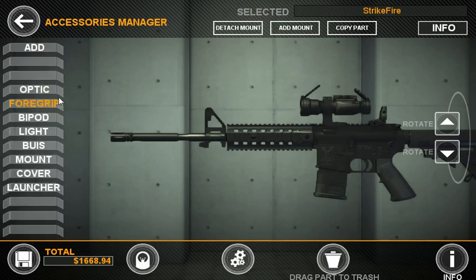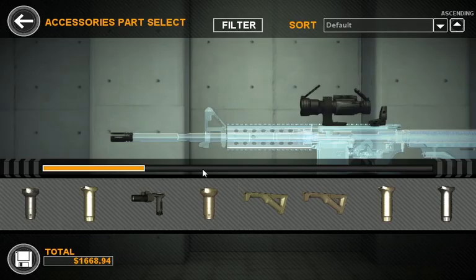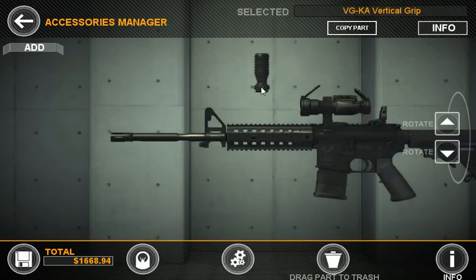Now let's add a foregrip. Just click on Add, select the category you want, and select from your selection. You'll see that the foregrip starts out upside down — that's because it's trying to orient to the top rail. However, if you drag it down where you need it to go, it'll re-orient itself automatically.